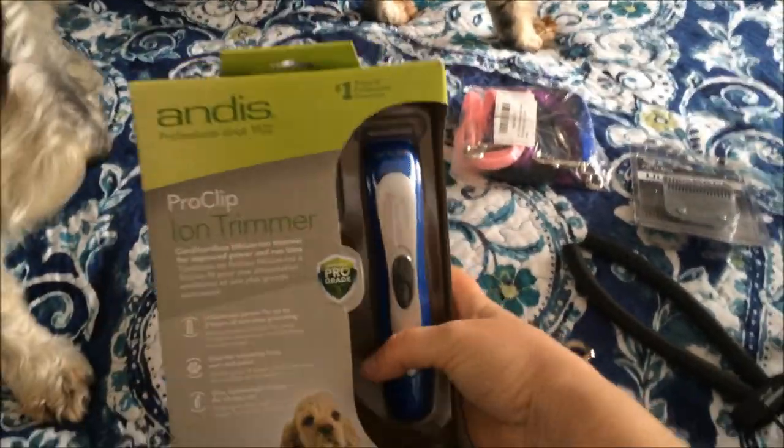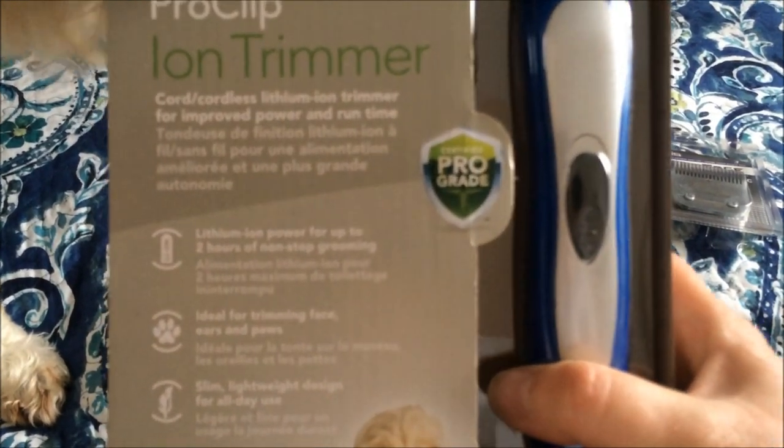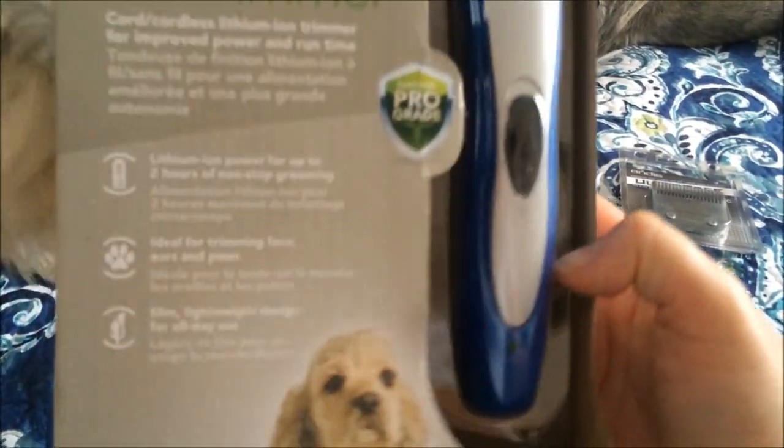I got an Andis trimmer — the Pro Clip Ion trimmer. It's kind of like a mini of my clipper. It's rechargeable.